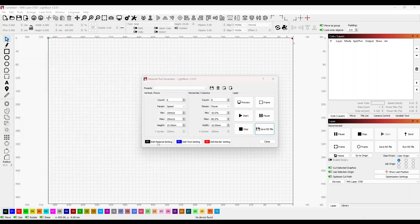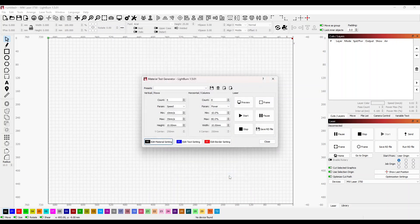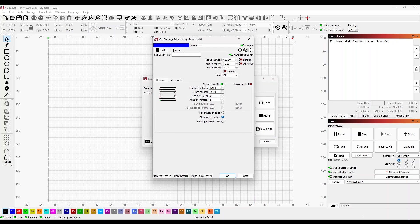Now we need to edit the material setting. For cutting we want this set to line — we just need to check that air assist is on. That applies if your machine uses a dual air assist system. With the J750 we have dual air so we can control air on or off. With the J630, the air is on constantly but you can control the pressure using the gauge on the front. We also edit the text setting — the engraving setting — making sure that's set to fill.